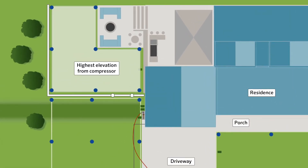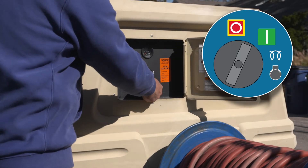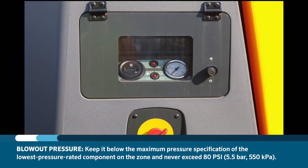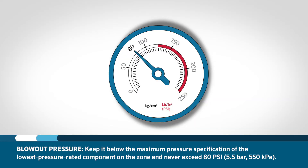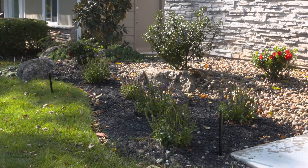Install the blowout connection adapter and attach the air compressor hose to the blowout fitting. Activate the station on the controller for the zone of sprinklers highest in elevation and furthest from the compressor, then slowly open the valve on the compressor to gradually introduce air into the system. The blowout pressure should remain below the maximum operating pressure specification of the lowest pressure rated component on the zone and should never exceed 80 psi. Each station or zone should be activated starting from the furthest from the compressor, working your way to the closest, and each zone should be activated until little or no water can be seen exiting the heads.